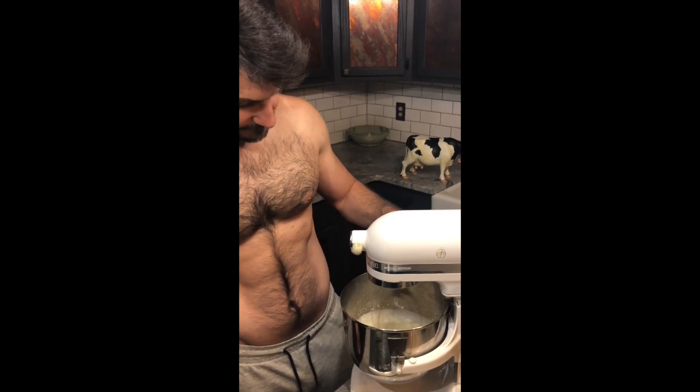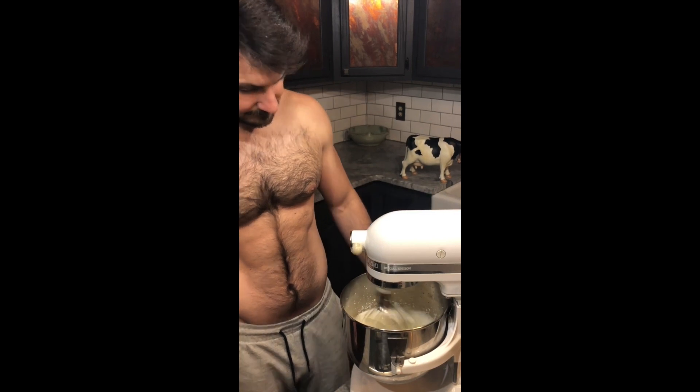As the liquid starts to firm up, you can speed up the blender to help the process.